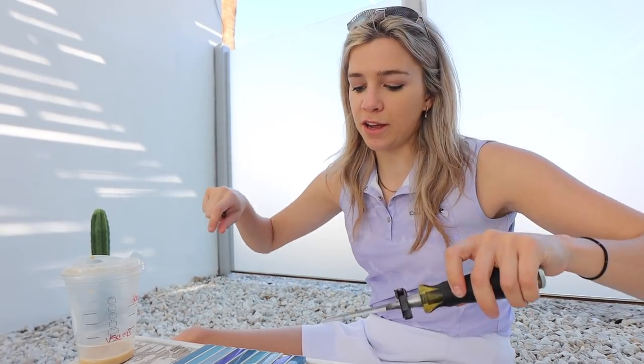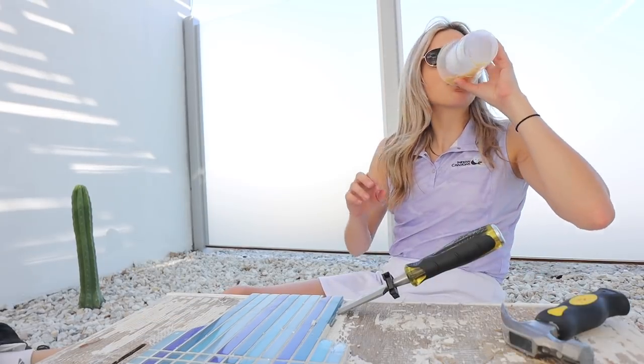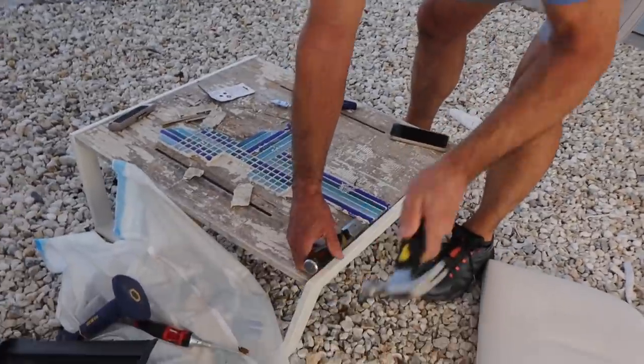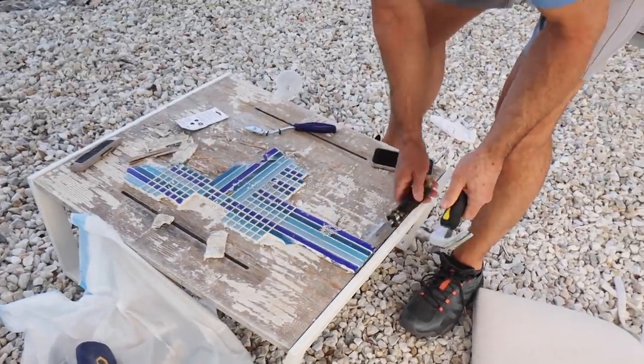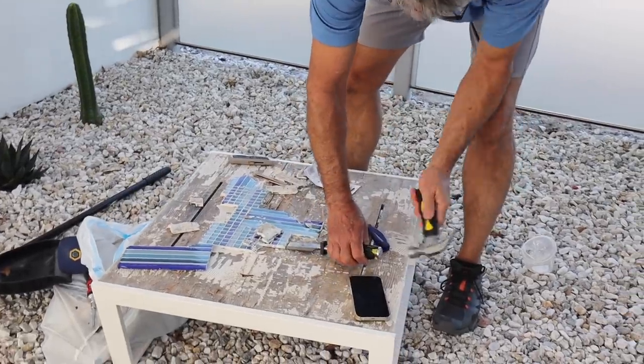I went golfing and only did the first nine. I have earplugs in so sorry if I'm talking loudly. I stopped by Ace Hardware and got an actual chisel and it's so much easier now to get the tile off. My dad just got here and within five minutes he got the rest of the tile off — that was taking me way too long.